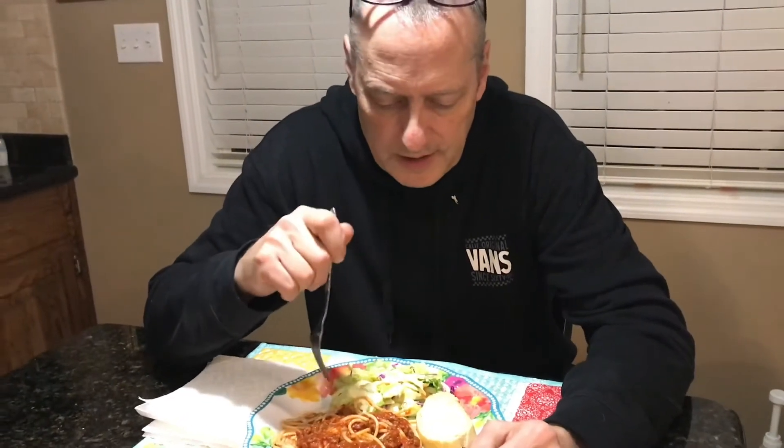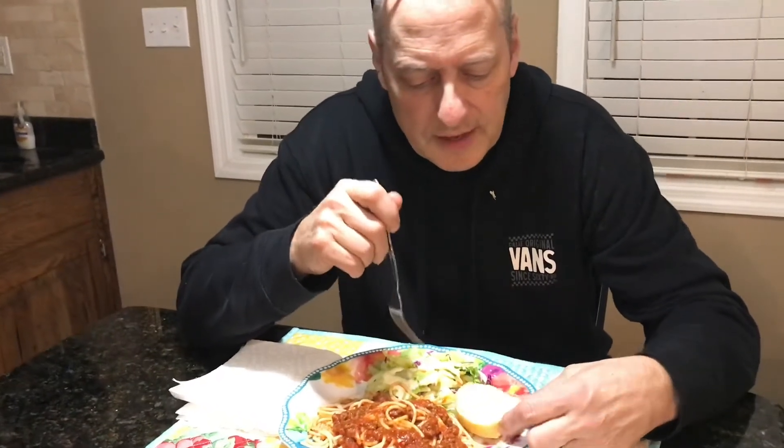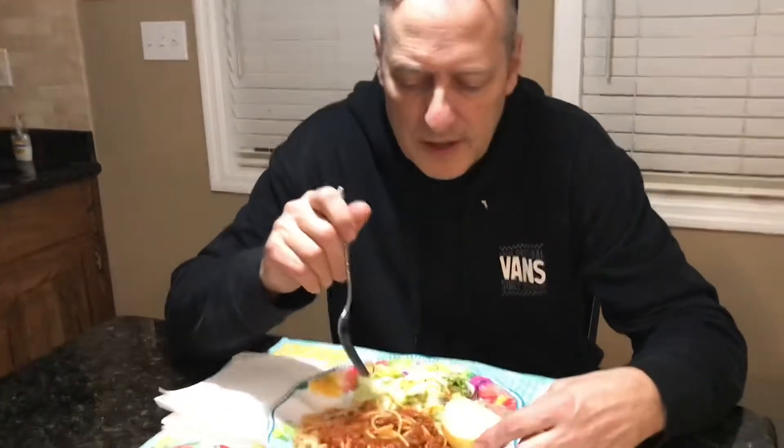Hi and welcome back. We've got our spaghetti dinner here all ready. I've got spaghetti and some salad with creamy Italian salad dressing on it and a slice of my wife's homemade bread here.